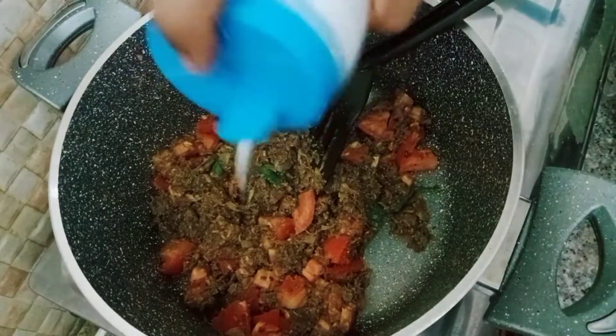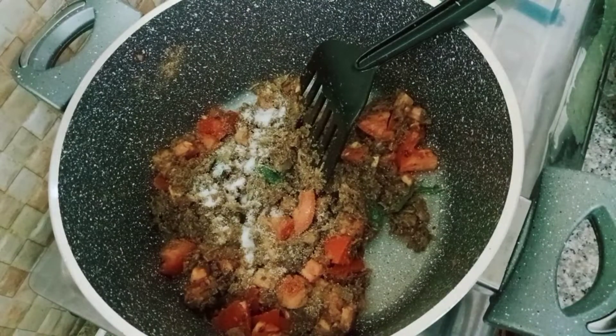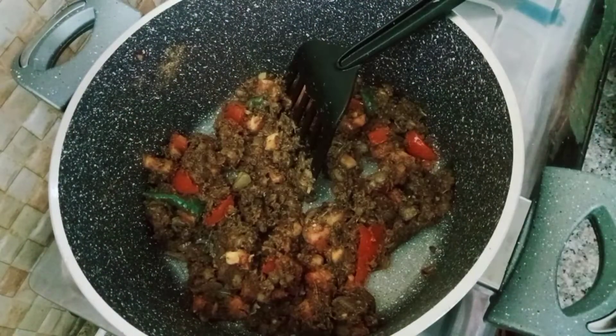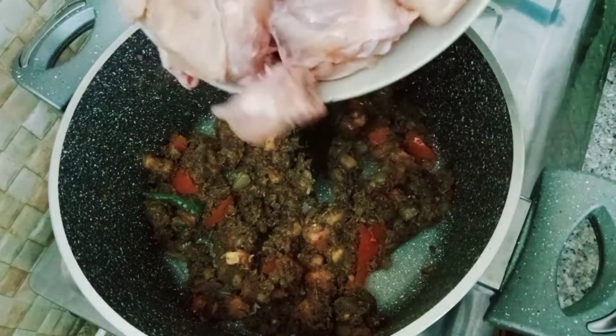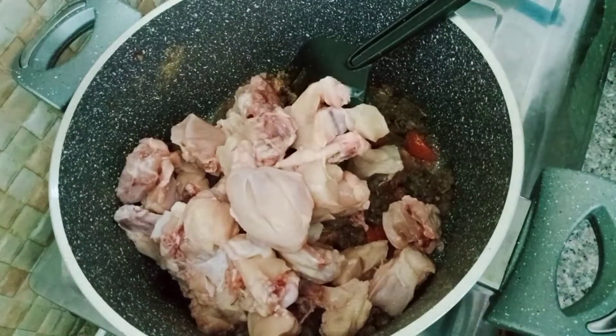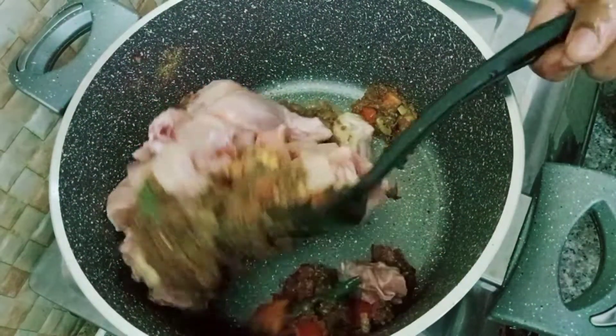Put it in a bowl. If you want, mix it in a bowl and mix it well.